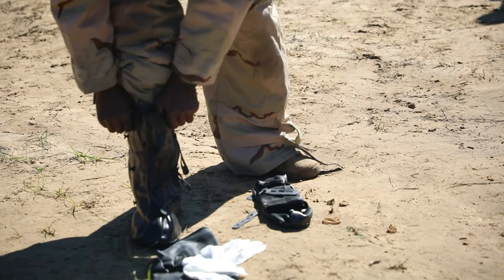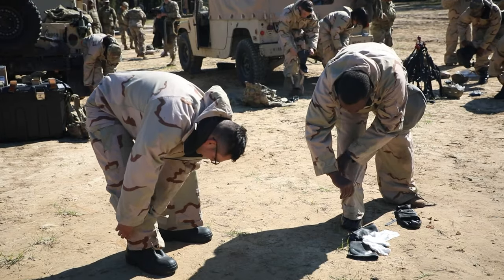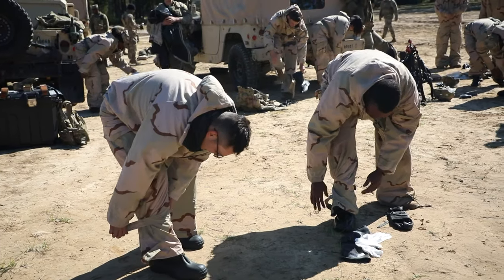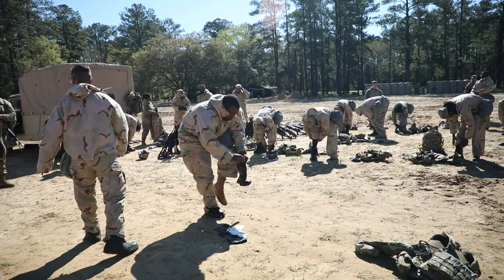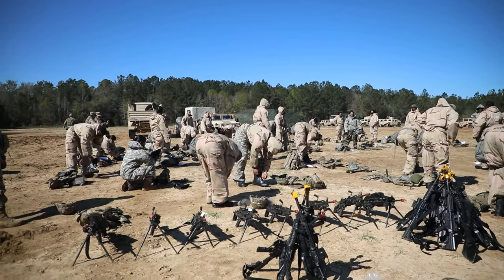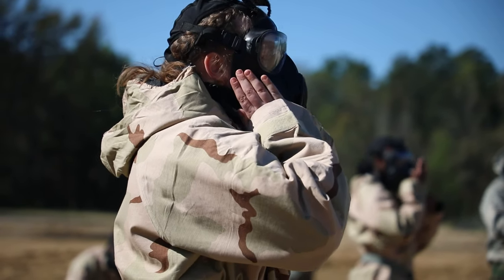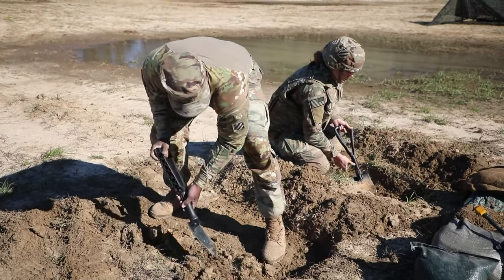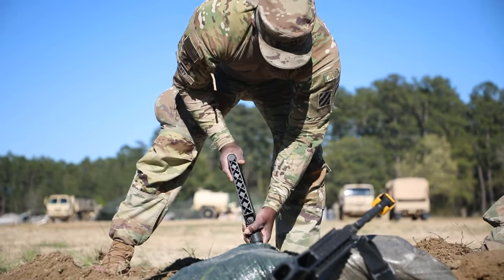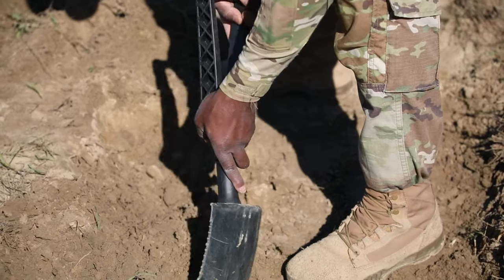I got my boot on. I'm gonna pull my pants leg down, take my straps, fold my pants leg around, and Velcro it. I'm gonna do both of those. Thank you.